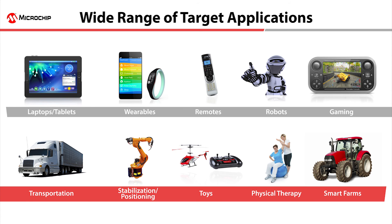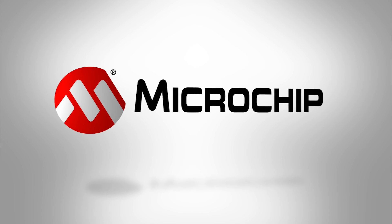So you see, Microchip really does make motion easy. To learn more about Microchip's motion products, please visit microchip.com/motion or contact your local Microchip sales partner. Thanks for watching.